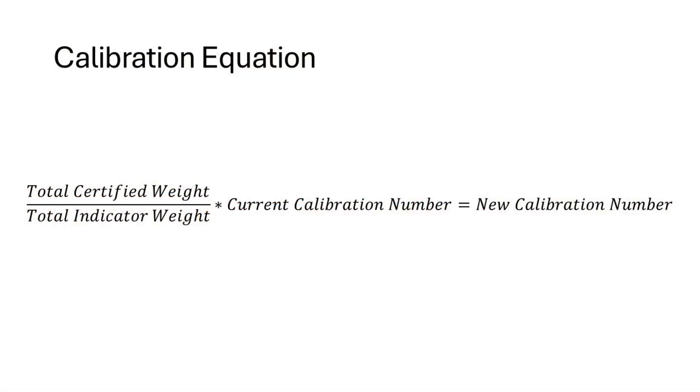To calculate your calibration number, you can easily find it by using the calibration equation listed here. You will take your total certified weight, divided by your total indicator weight, multiplied by the current calibration number on your scale, and that will give you your new calibration number.